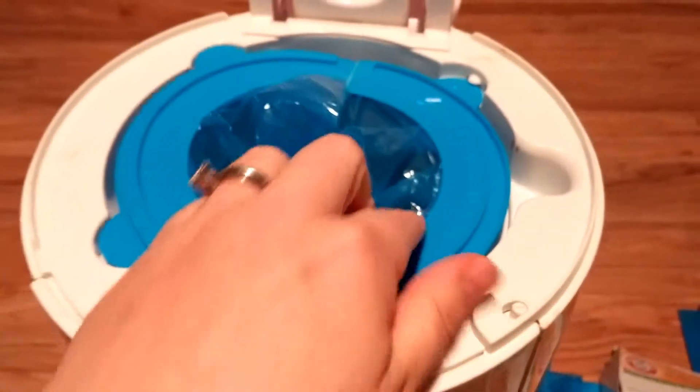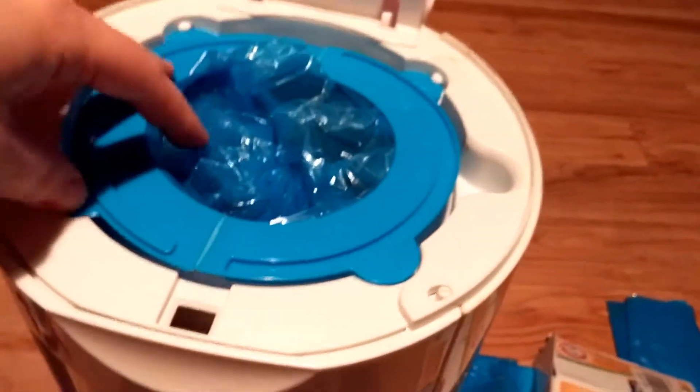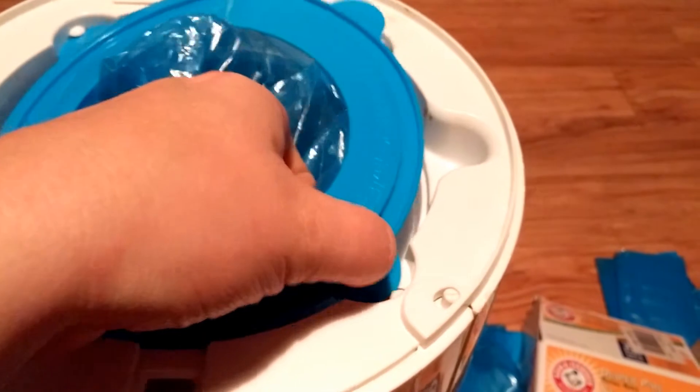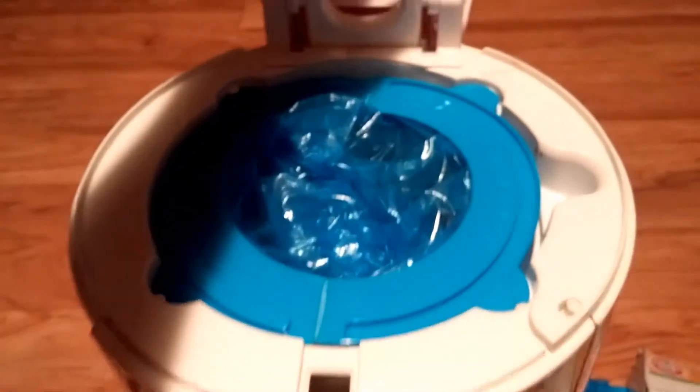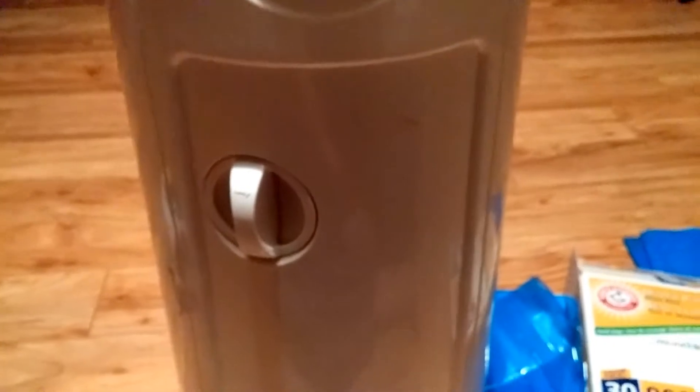It goes right underneath it. You've got to do that on all four corners — takes a second. When you close the lid it creates a turning, twisting action, and that twisting makes the diaper twist into the plastic so it's kind of singled out and it helps keep the smell in. Supposedly it works really well.